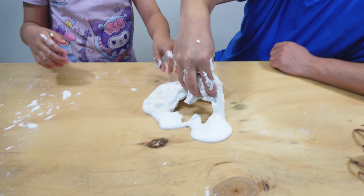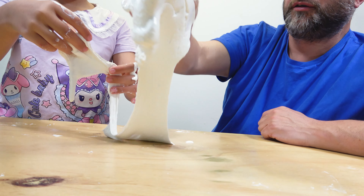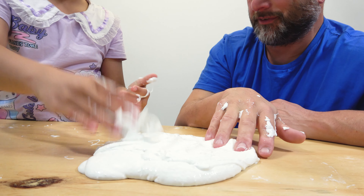It's really weird slime, it's so weird. Like it breaks if you pull it too hard and then it's like liquid. It doesn't stick to your hands.